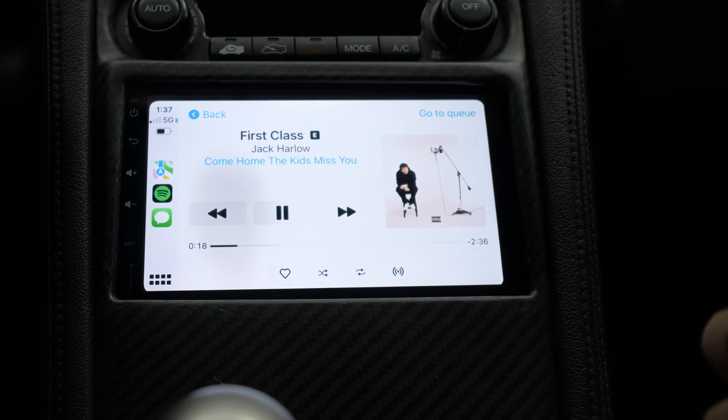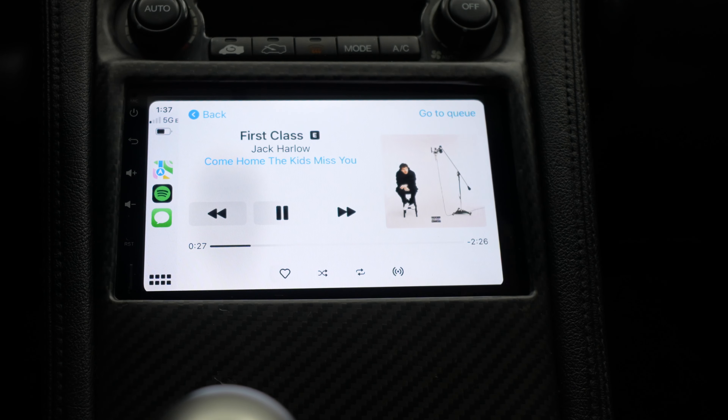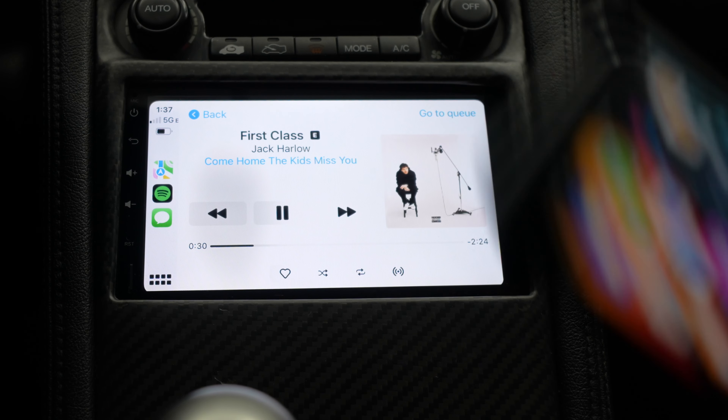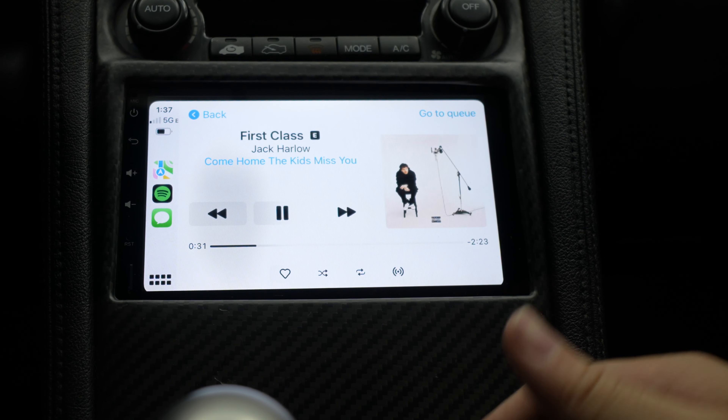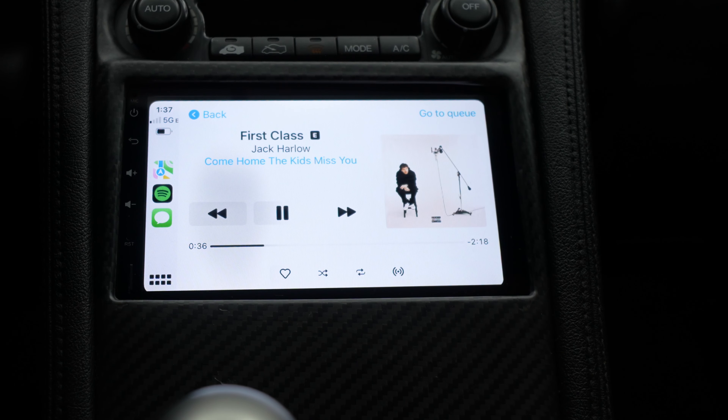Using GPS on your phone doesn't really compare to using GPS on your head unit. It's just less clutter — you don't have to have a car phone mount. You just walk into your car with your phone in your pocket and all this stuff will display. It's actually amazing, and I think you guys are going to love it.